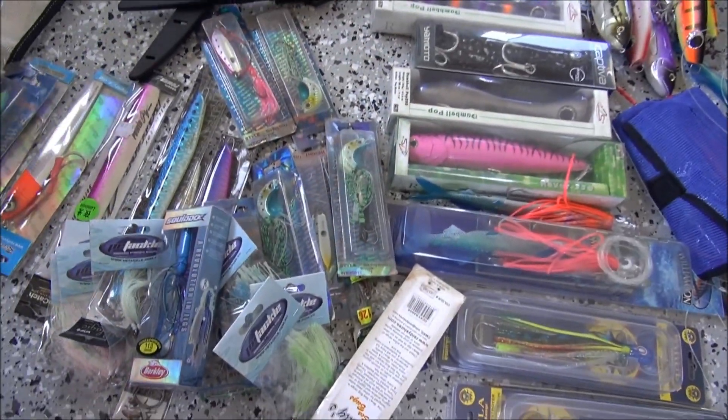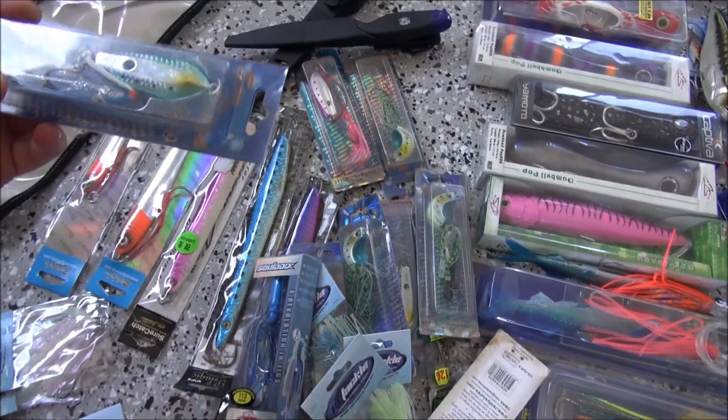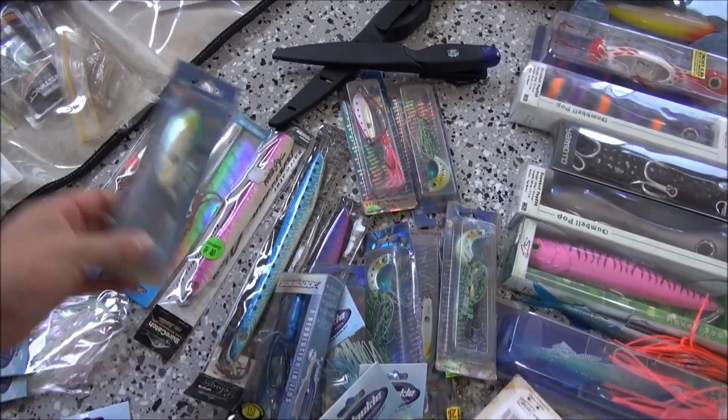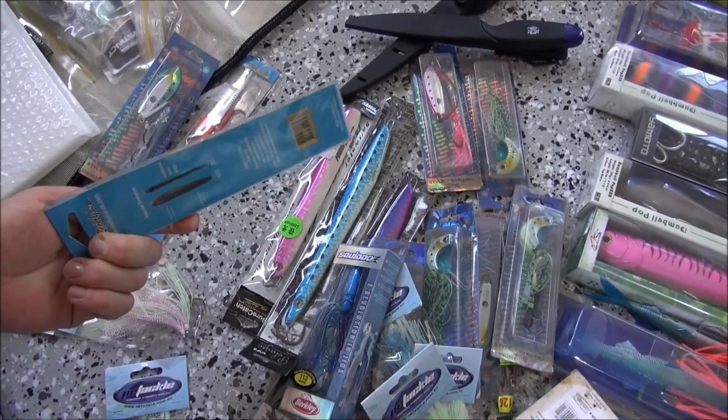We've got plenty of jigs in different sizes. We've got your little reedy sea bugs - they're pretty good for trout and things like that around the reef - and your bigger knife jigs. I'm hoping we can come across some dogtooth in the deeper water.